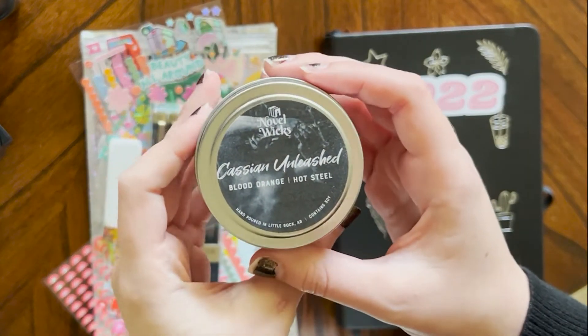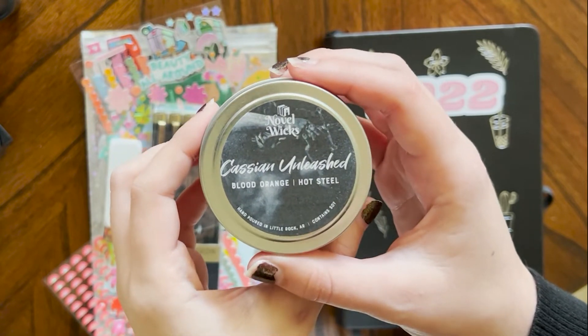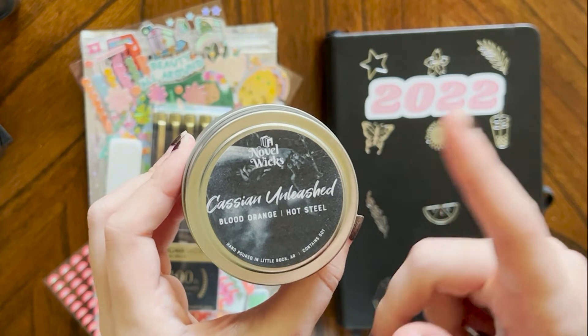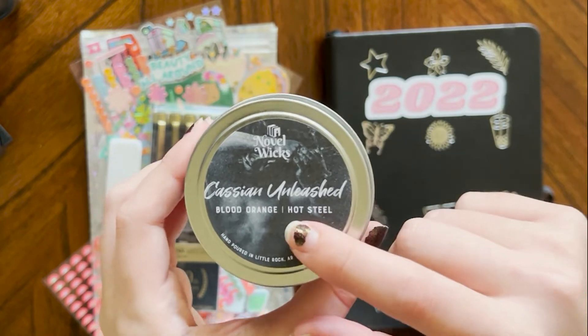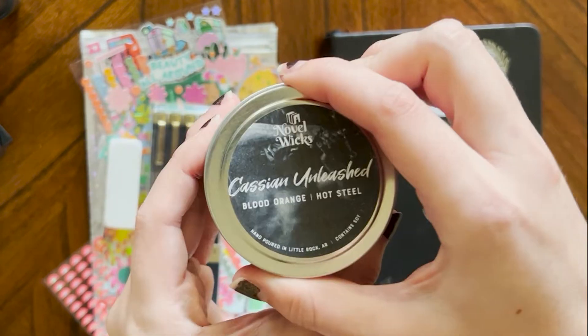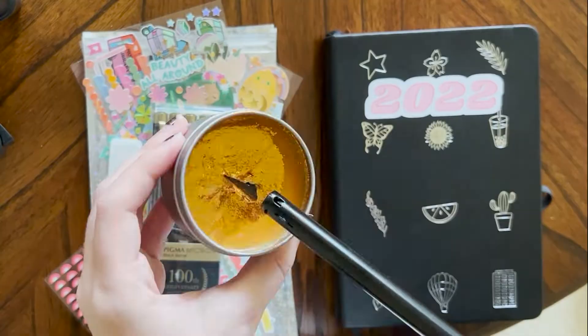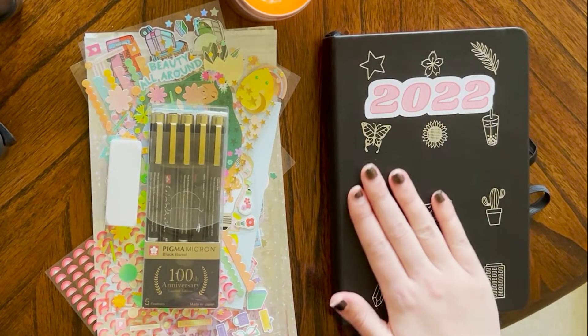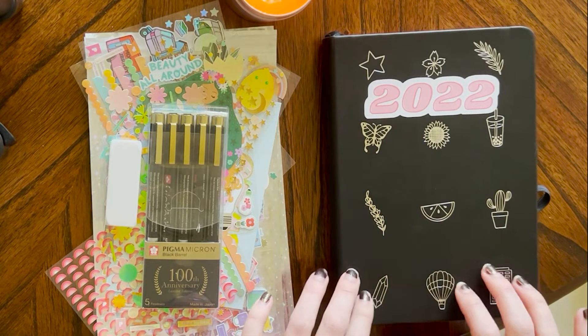I just want to say that I got one of these Novel Books candles that are book-themed. They have all the ACOTAR series, they have all the Colleen Hoover books. This one is Cassian Unleashed and it's like all sparkly. This is my bullet journal — I have the Amanda Rach Lee; I think this is her latest release collection.